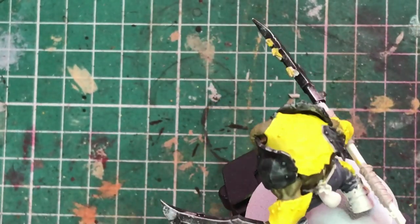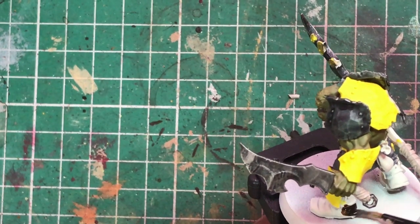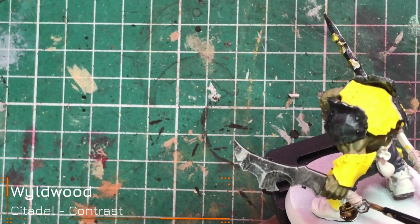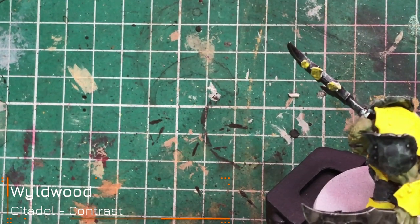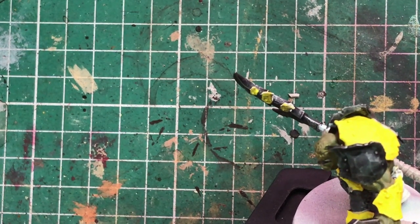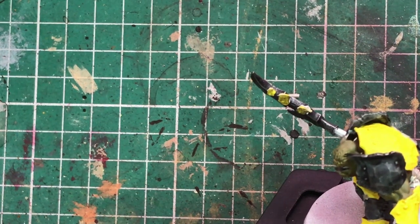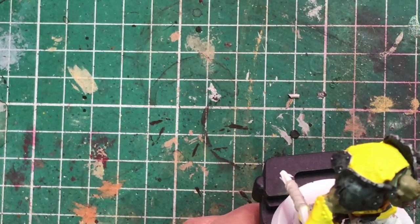Rakarth Flesh is done; I've also picked out his fingernails. I've had a change of heart and I'm going to do his boots in Wildwood contrast to break up the colors a bit — the boots are nice and wrinkly so they lend themselves well to contrast paint. I'll also use Wildwood on the shaft of his Gore-hacker.